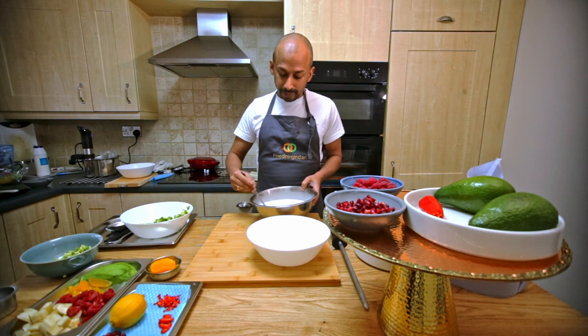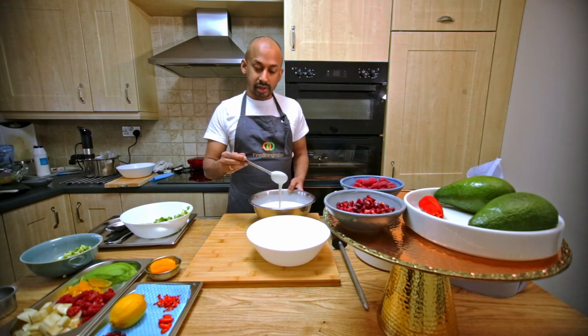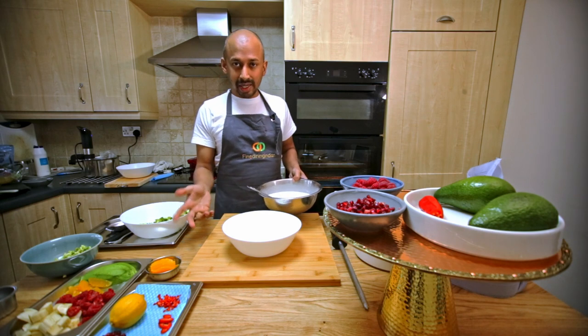This is a fermented dosa batter — the recipe you can find in my other video. It's naturally fermented, so you need to give it at least 24 hours at ambient room temperature, which should ideally be 28 to 30 degrees.